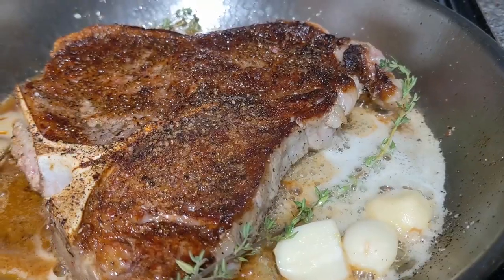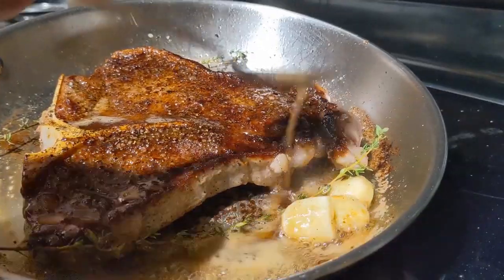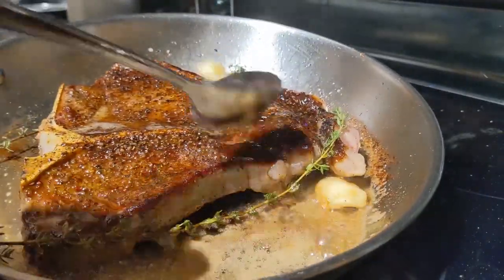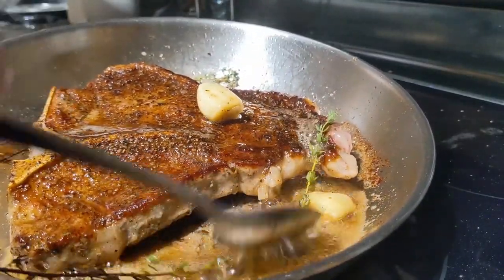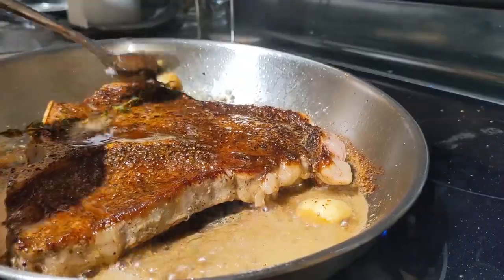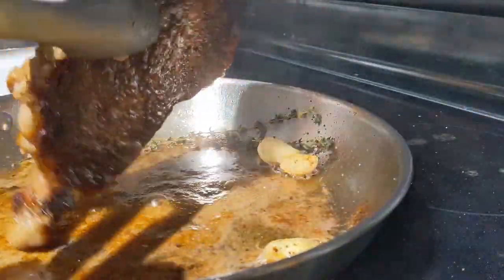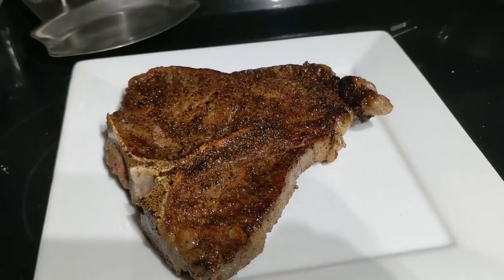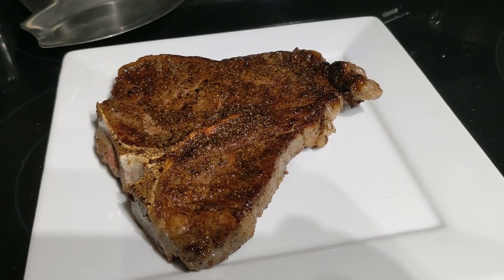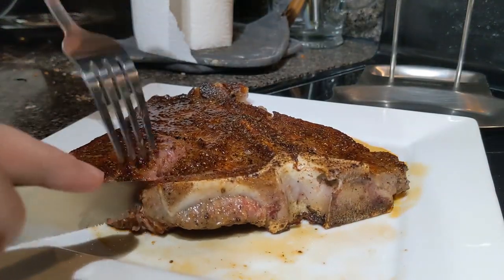Look at the bone — everything's starting to pull back a little bit. We've added some butter, some thyme, and some garlic. We're going to tilt this pan. Because of the large surface area, we're now able to spoon this butter up onto the steak itself. Another great quality of these pans is the surface area — I'm not even using the 12-inch pan and this is more than enough. Plated — that's a good looking steak. Look at that crust on the outside, that's what we're looking for.